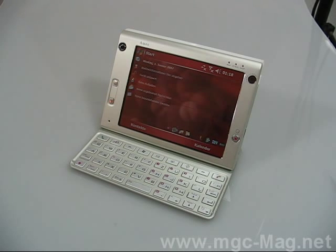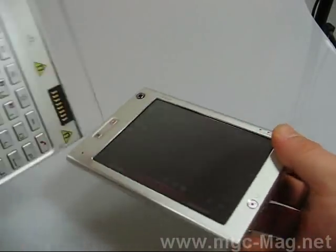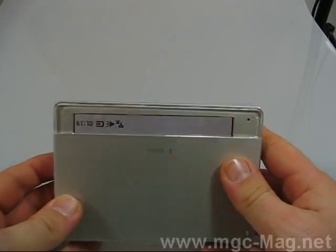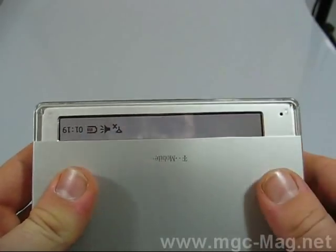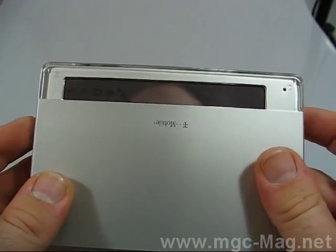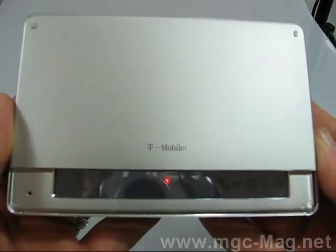It's waking up — the standby screen is coming back, it's returning from standby. In the same magnetic way you can put the keypad back onto the phone, and on the top you can see shortcuts like battery, time, and the profile you've chosen on the device.